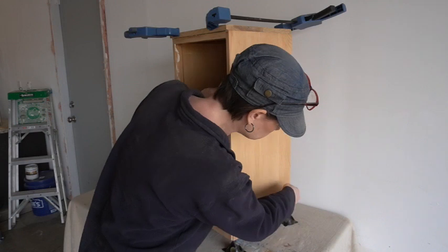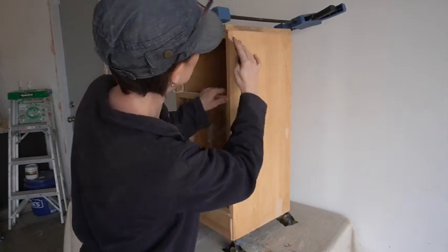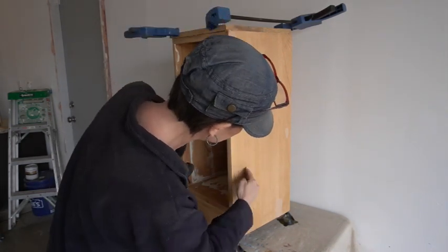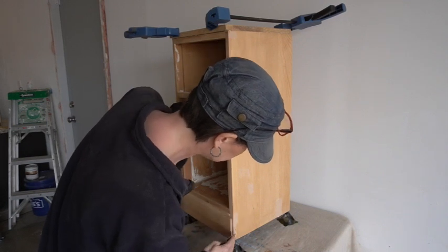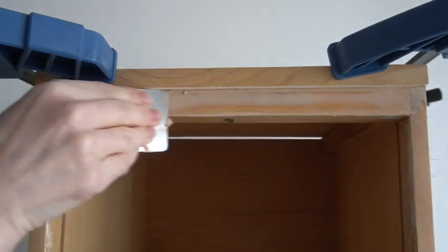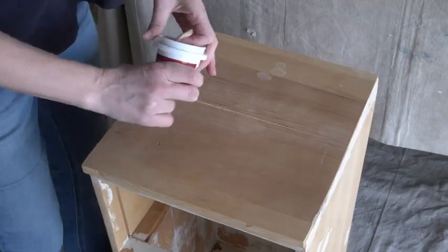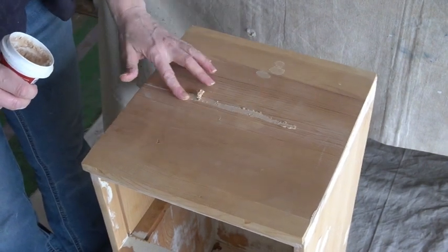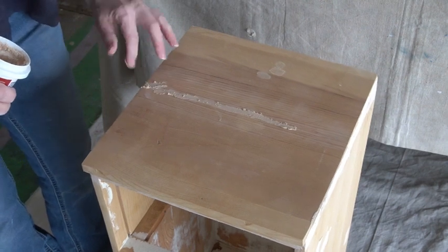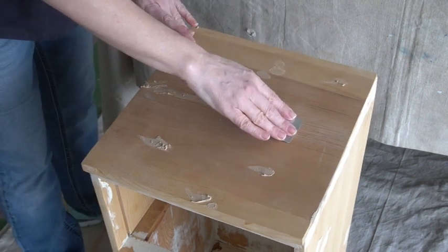I'm going to use my Ace brand wood filler in the color Natural — it will match the pine fine, and it doesn't matter since it'll all be under paint. I'm applying it with my small Japan scraper. I filled any cracks and dings on the sides and front face. While sanding I also noticed a fairly large gap where two pieces of wood were starting to come apart, so I got that scraped out, glued, and clamped up. Then I did more wood filler on the top once the glue dried.